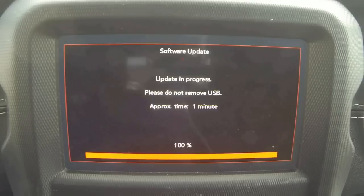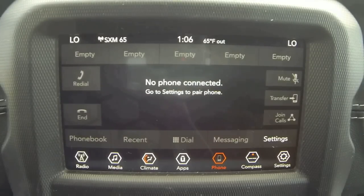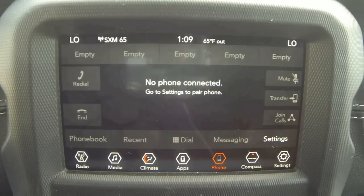Now that the radio is completely finished, you can see that it's going to reboot itself. Once it goes through the reboot, it's back to normal and your radio is completely up to date. Guys, we're all finished here — your radio is up to date. I hope you enjoyed this video and found it very knowledgeable. Thank you again for watching, have a great day, and hopefully you're smarter about your Jeep now than you were when you started.